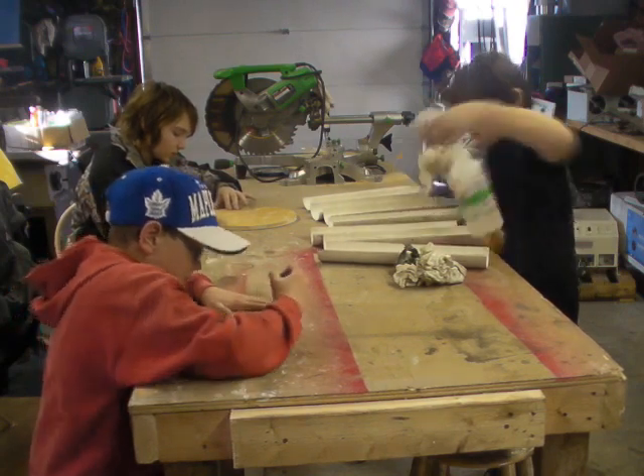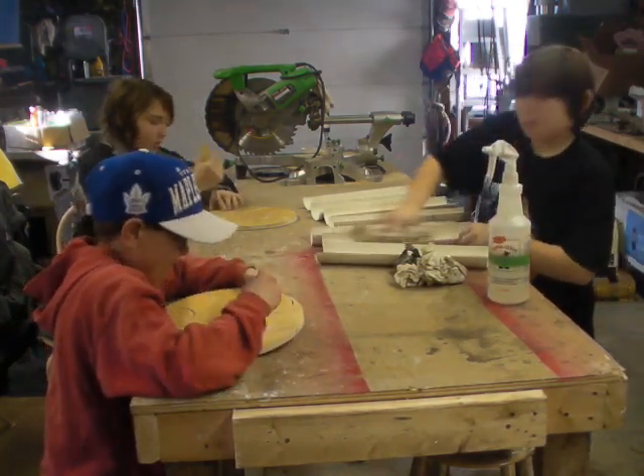These are so weird. You can never get them all off!